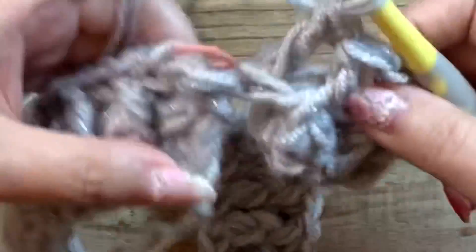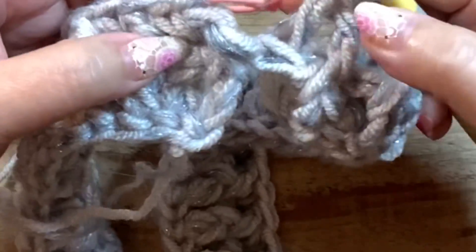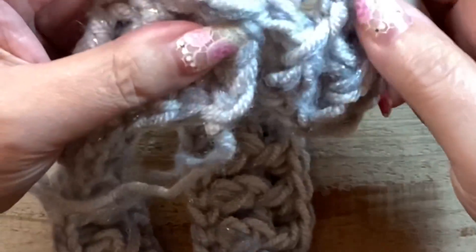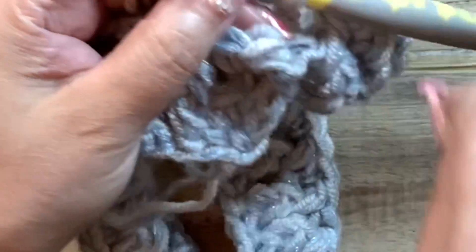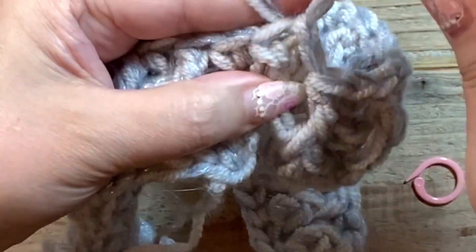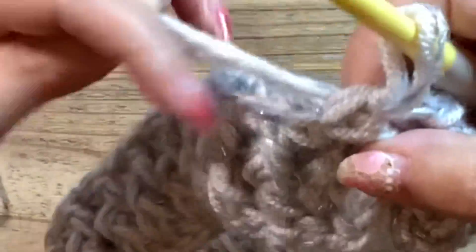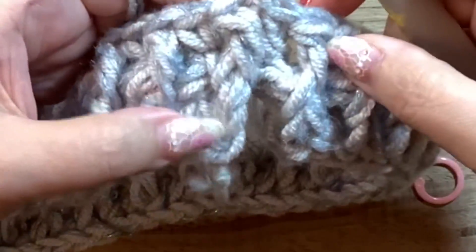引き上げ編みの最後の目です。裏で終わってちょうどいいですね。私は1目目が表、2目目が裏だったのでここが裏でちょうどいいです。これで2段目が終わったのでマーカーを外して引き抜いて終わります。このようになりました。首のタートル部分はこのままの向きで次も編んでいきます。3段目に進みます。